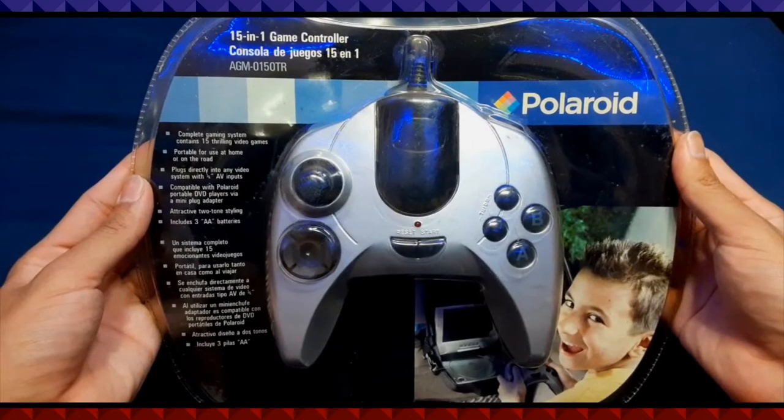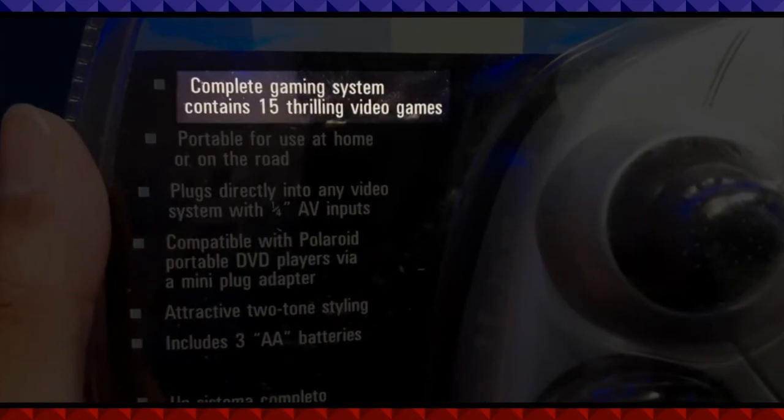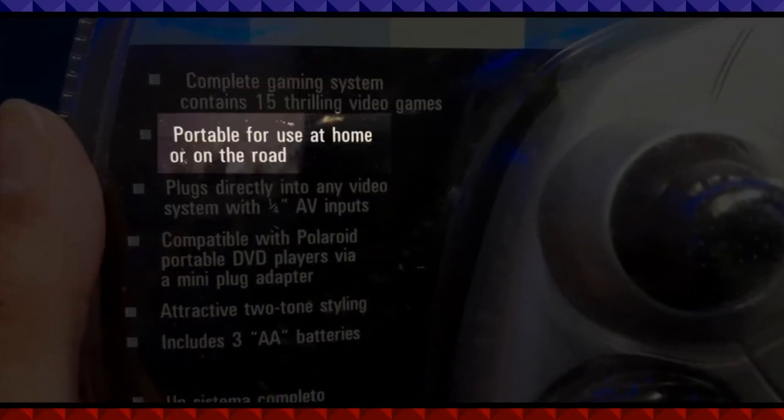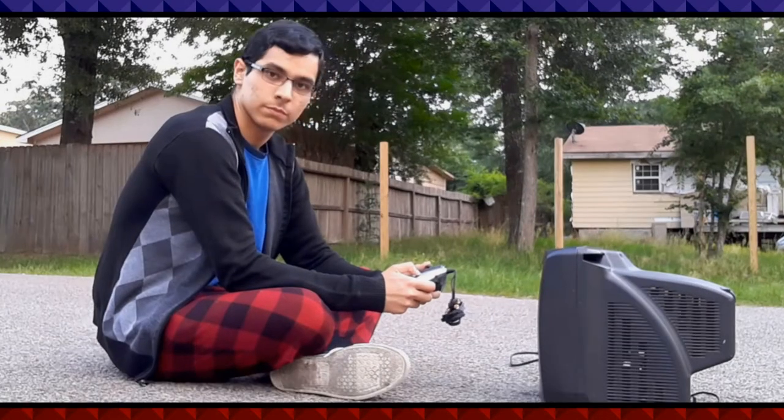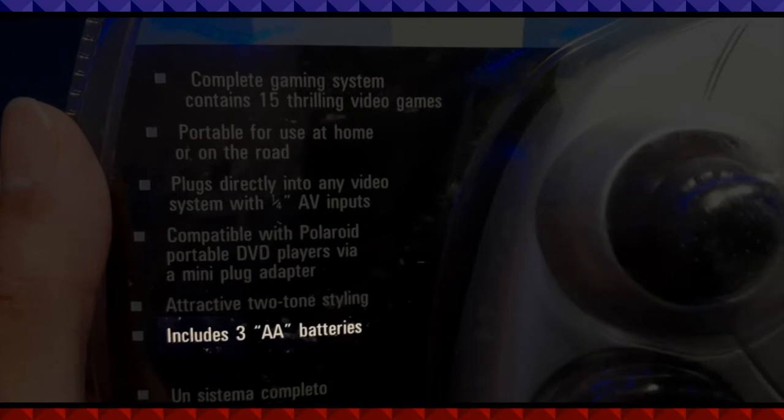What the hell is this? 15-in-1 game controller. Complete gaming system. Contains 15 thrilling video games. Portable for use at home or on the road — on the road. Includes 3 double-A batteries. Oh shit, I'm sold. But if Polaroid is selling me a controller with 15 great games and that includes three double-A batteries, you can count me the fuck in. But wait — why Polaroid out of all companies?